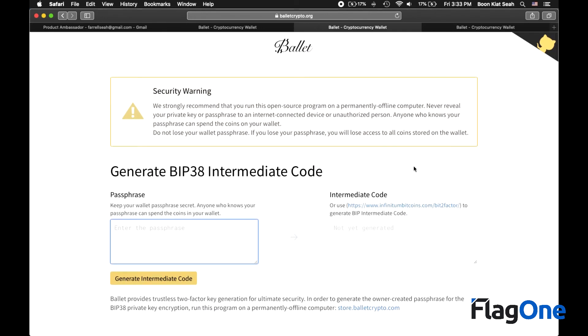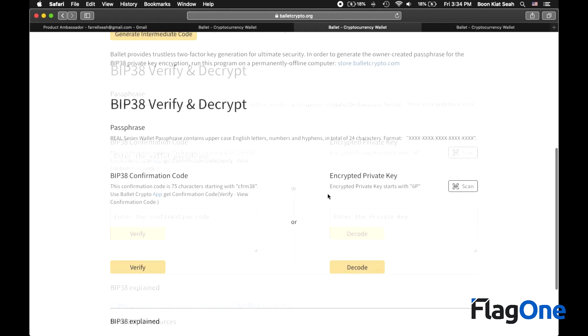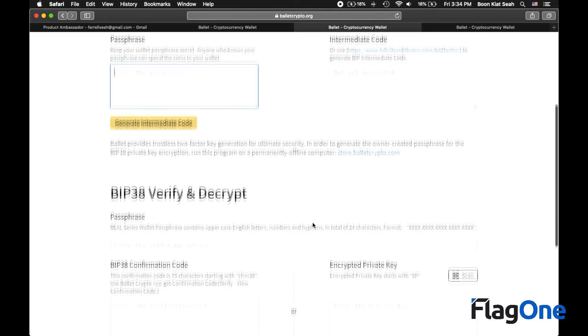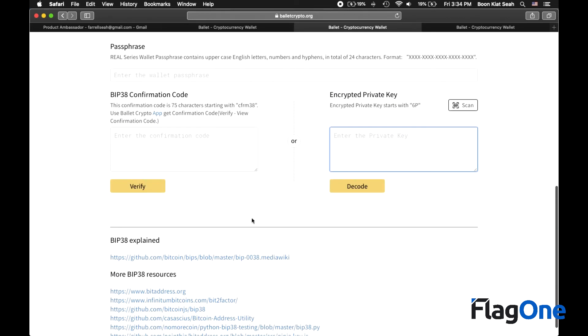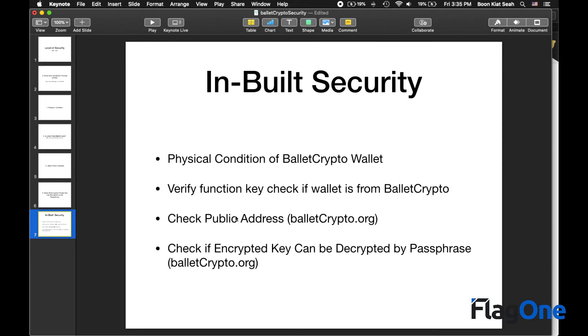Before you enter your pass phrase and any encrypted private keys, it is important that you do so in an offline environment — a computer that is permanently offline is the best environment. The code is open source; it shows you the industry standard way to generate keys, and should you need to examine the algorithm, it is totally possible. For the third level of check, you put in your pass phrase to generate a public key, which you can verify on your mobile app or the physical Ballet crypto wallet. For the fourth level, you enter the full pass phrase and the encrypted private key to check if the decryption is done successfully.